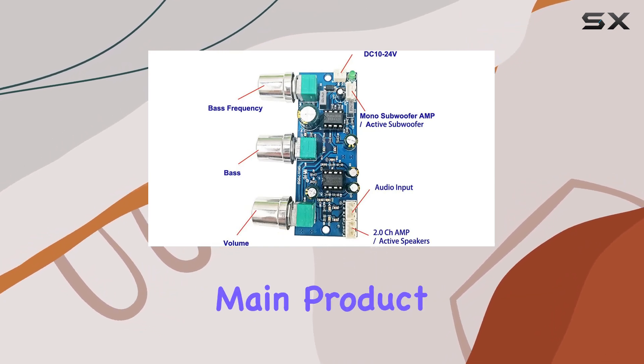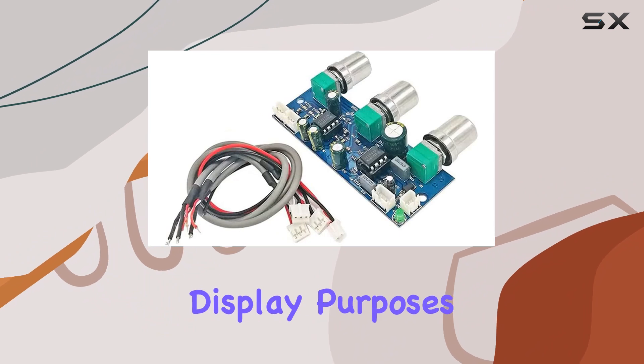Remember, what you see is the main product. Any additional items in the images are for display purposes only.